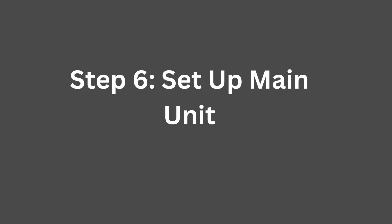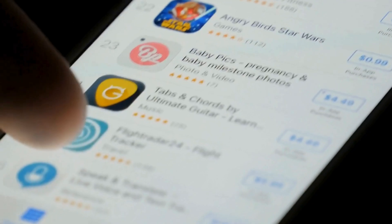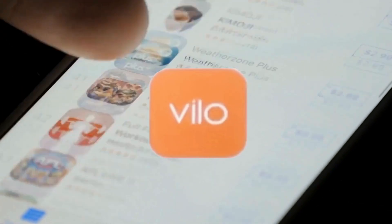Step 6: Set up the main unit. Open the Vilo app, create an account if you don't have one, or log in if you do.